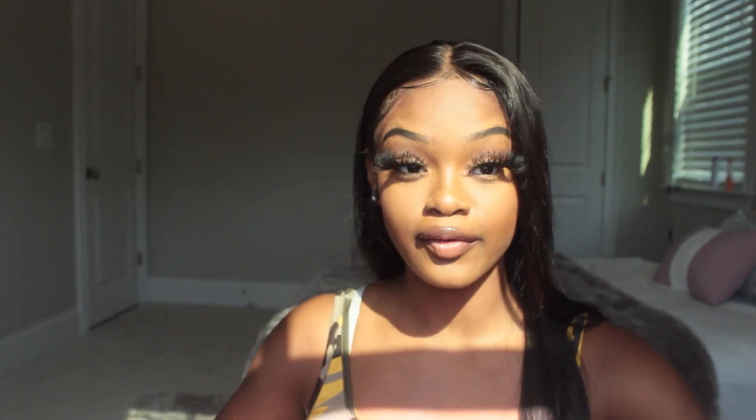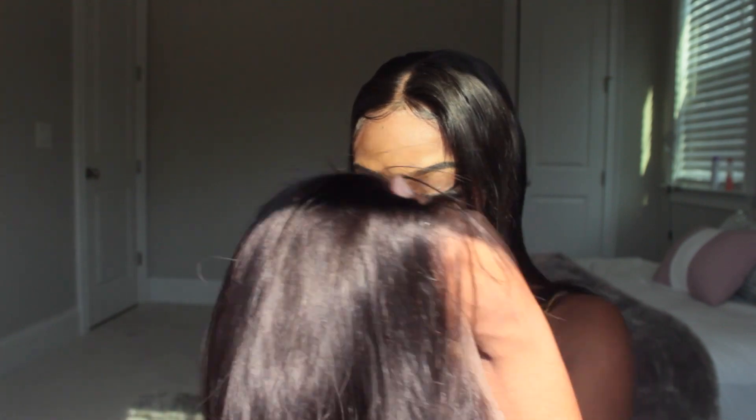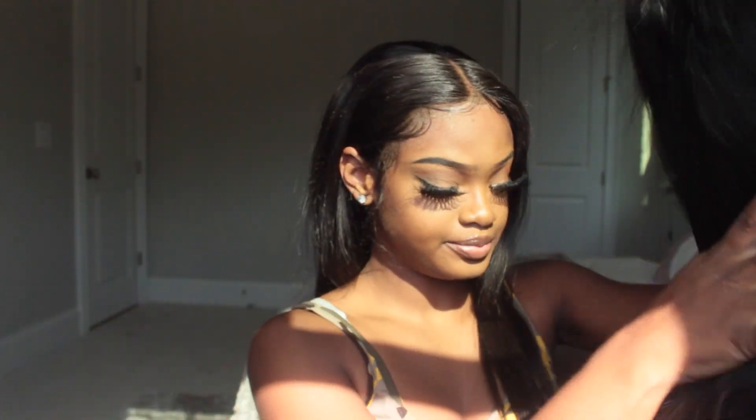I'm going to put it on my wig head first so I can see exactly what it looks like. So far I don't see any shedding, which is good. There are like a couple pieces of hair — I don't even know if y'all can see it — but it's like one or two hairs every time you run through it. I'm going to put it on my wig head so y'all can see exactly what it looks like.